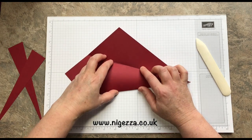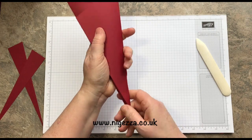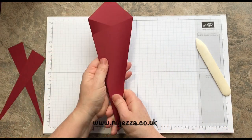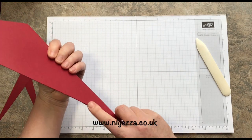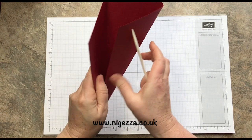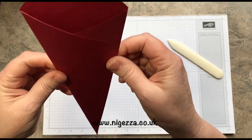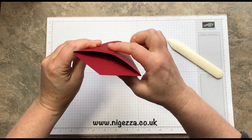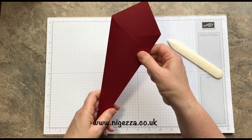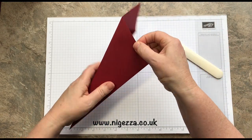Every year I do something different — we don't have the same table dressing year on year. This one's going to be a nice traditional red and gold table. I noticed I over-scored, so I'm going to cut myself another one — I paused and redid this quickly without the over-zealous scoring, so no rip. You're going to fold one side in, and you'll get a sort of natural curve — can you see that curving up? That's what you want, so you can poke your cutlery down there.